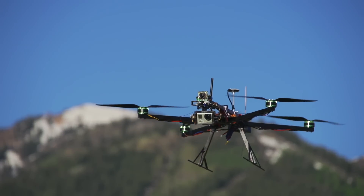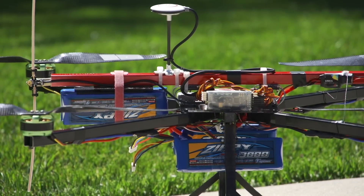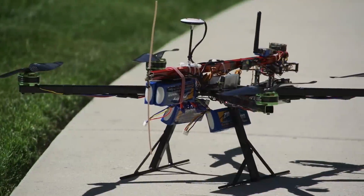With these batteries, I'm getting about 15 minutes of flight time, and with two additional batteries, I can easily get 20 minutes. It's an extremely efficient configuration.